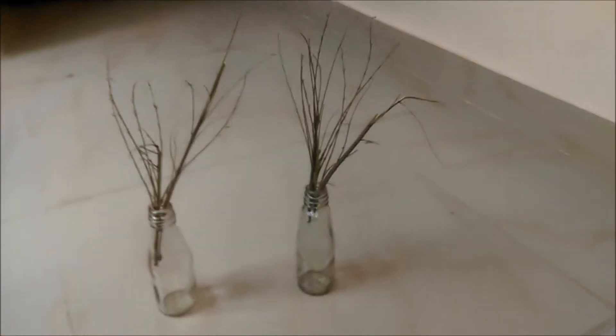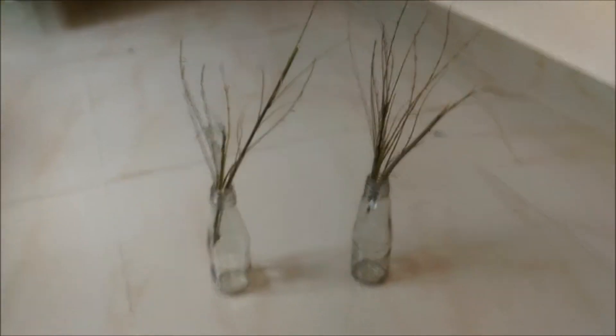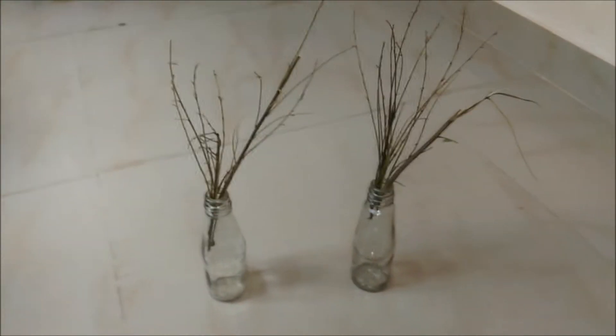These are the two empty bottles which I got in my house, and these are the dried sticks. Let's see how we can turn this thing into a beautiful Christmas decoration.